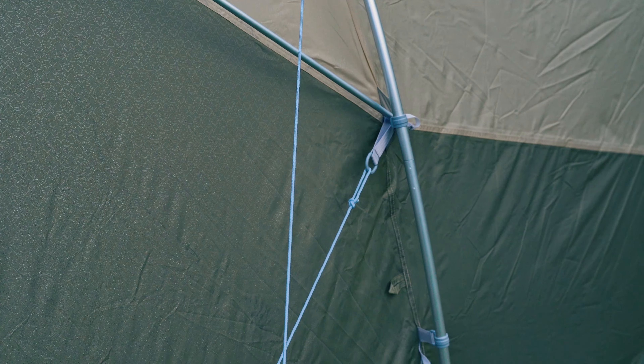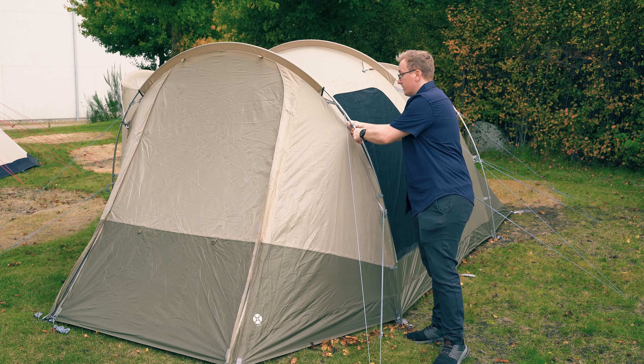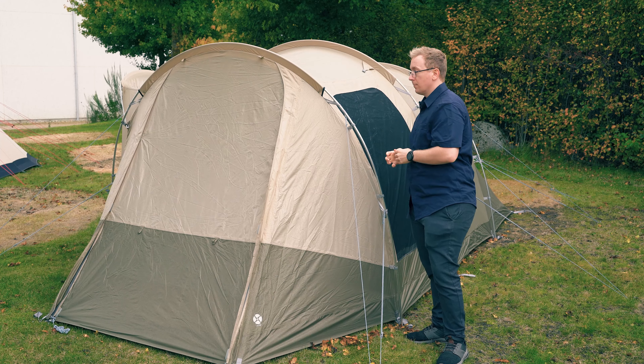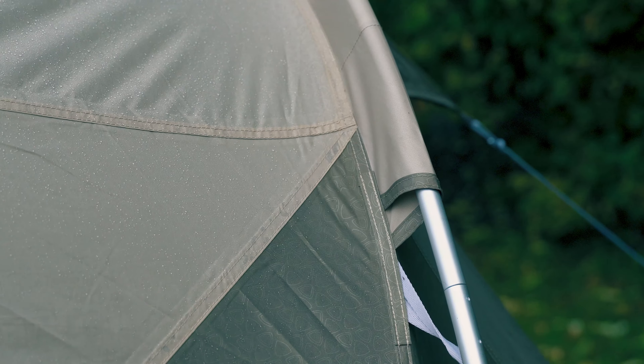The tent is set up using pre-shaped anodized aluminum poles that are easily attached to the flysheet using the clips that come pre-attached to the flysheet. These poles and the pole sleeves are all color-coded to make it easy to pitch the tent.